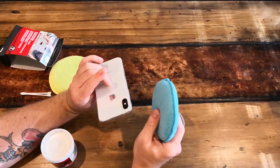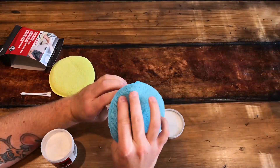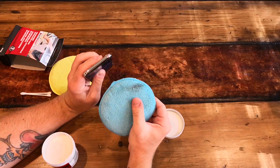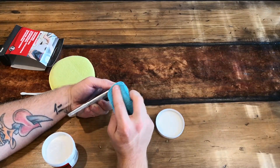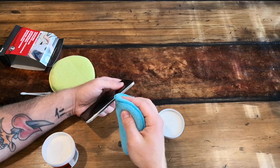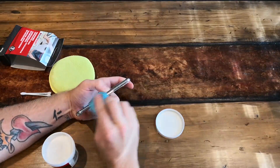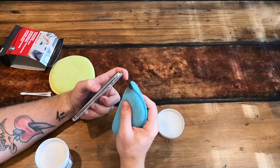Now I'm going to take the microfiber applicator and start buffing out the top. This will probably take two or three passes to get it looking where you want it. You can already see black on your rag — that's fine. It's not that your device is dirty; the black just means a very, very tiny layer of metal is being removed to make it shine again. I'll also say: probably turn off your phone. I didn't, but I would recommend it.